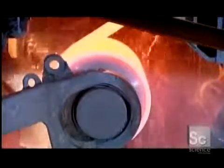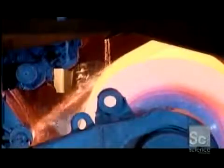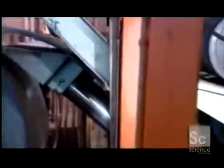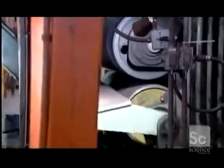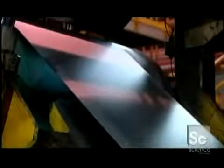A spool coils the strip tightly like a roll of toilet paper, then the roll is transferred to another station. Here, the steel goes into a hot acid wash that removes the scale that's built up since the last cleaning. Burners in this machine also heat the steel, then slowly cool it, which relieves stress in the metal and softens it for further processing.